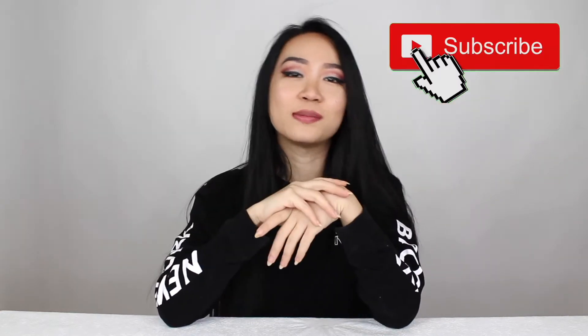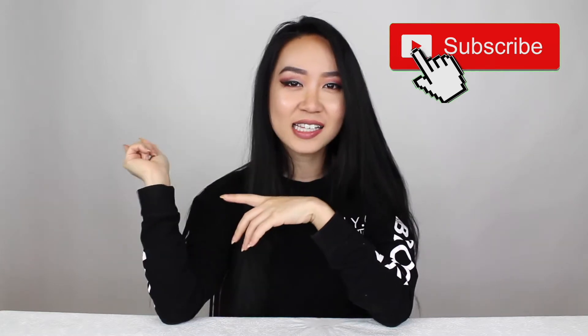Hi guys, it's me MaiAnh. How are you guys doing? Today I'm gonna take you guys behind the scenes with me and show you guys my home studio, and I'm also gonna show you guys how I record my videos. So if you guys enjoy this, please keep on watching, give it a thumbs up, and subscribe to my channel to see more. Let's go!